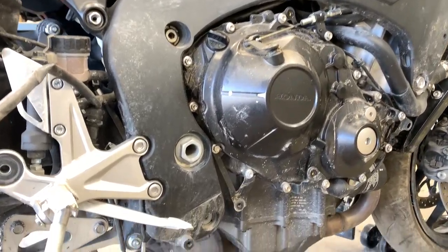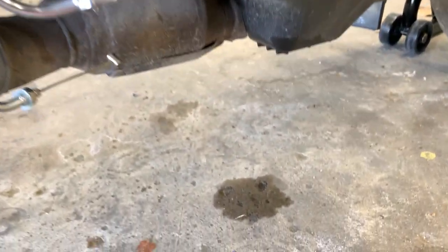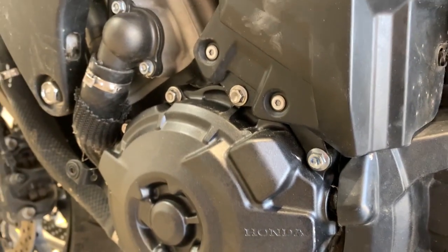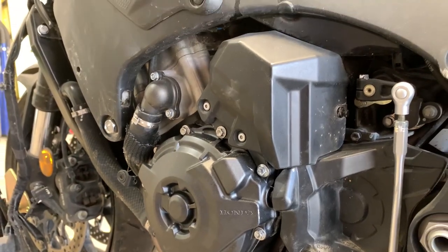Right now I need to fix my mistake on the stator cover. As you can see, oil is dripping a little bit down there — I didn't secure that boot well enough. So I'm going to take off the stator cover, put oil back in the bike, and fire it up.